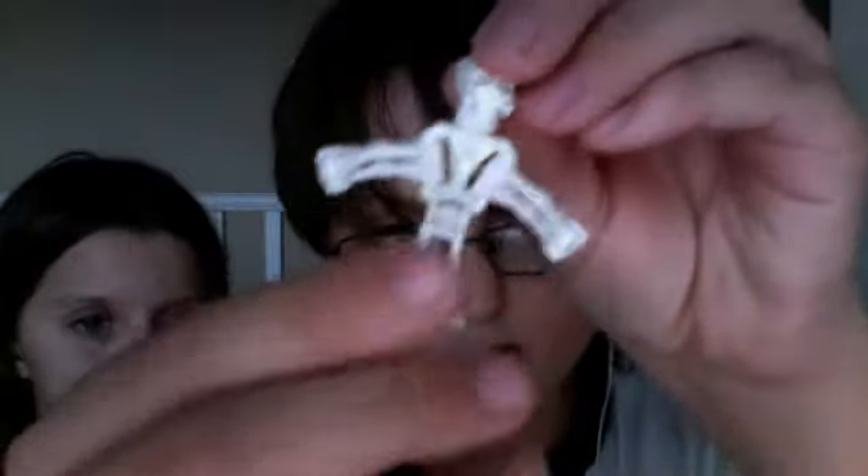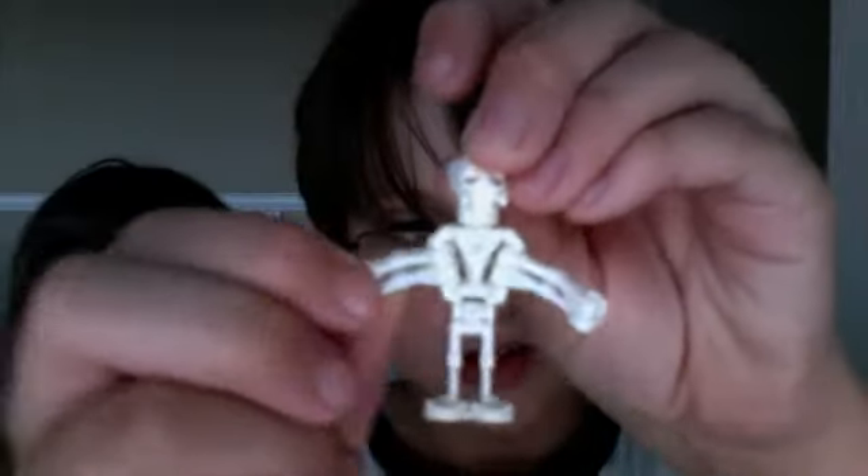Okay, first, number one: General Grievous. Very, very detailed. Again, white battle droid legs. Two battle droid arms. Sorry, it's kind of old. The body is very, very rare, probably.